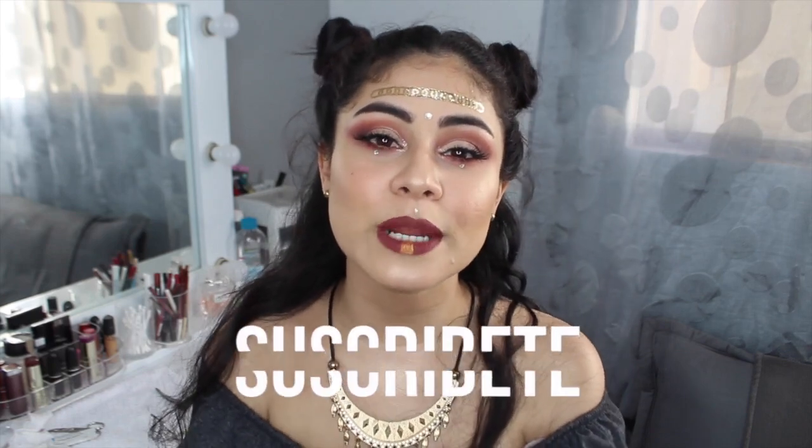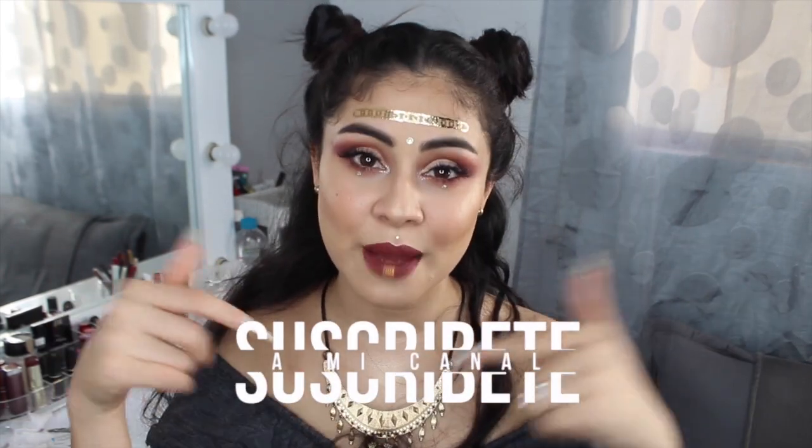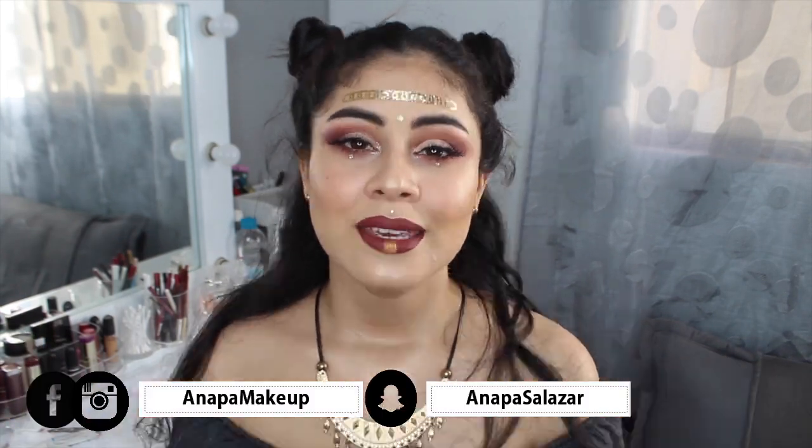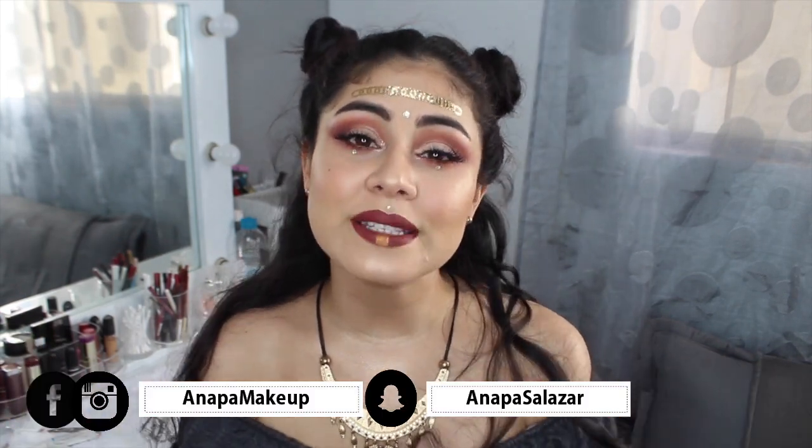Y para empezar ya con este tutorial, lo único que me queda decirles es que se suscriban en el botoncito rojo de aquí abajo y que me sigan en todas mis redes sociales que las dejo aquí. Y si no es mucho molesto por ustedes, compartan este video para que otras personas igual que tú puedan ver este tutorial y recrearlo.